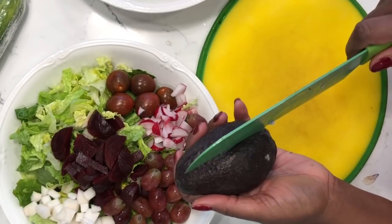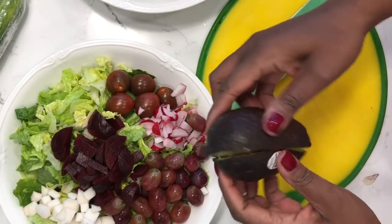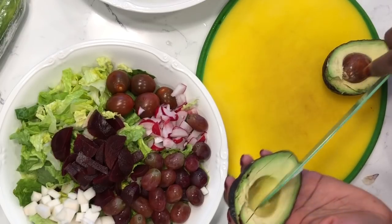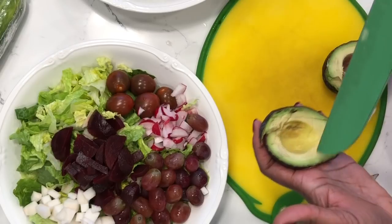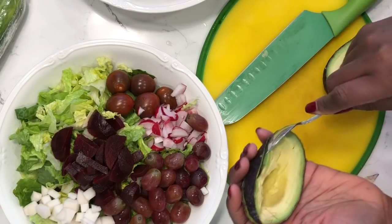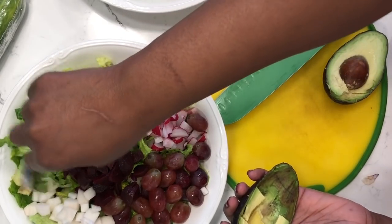Next is a good old trusty avocado. I'm going to cut it in half and save half for later. A tip: if you want to preserve your avocado, leave the seed in it, wrap it really tightly, and stick it back in the refrigerator — it will last a couple of days and not turn too brown. I'm scooping this avocado out and dividing it between the two salads.